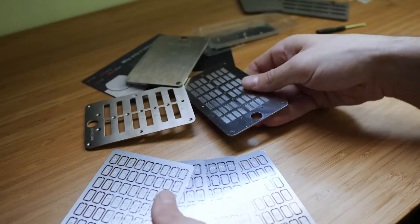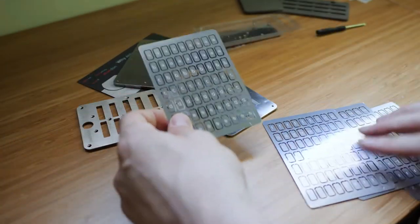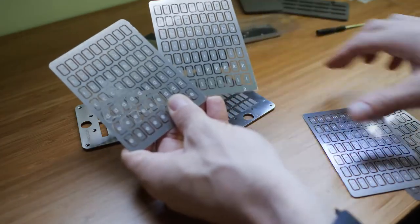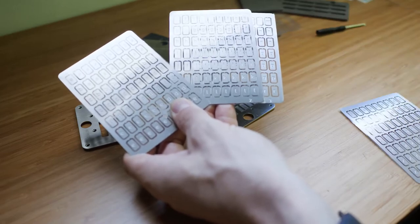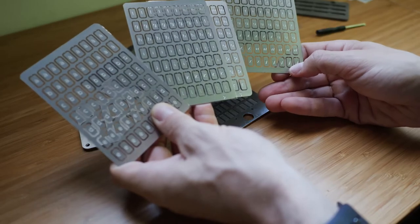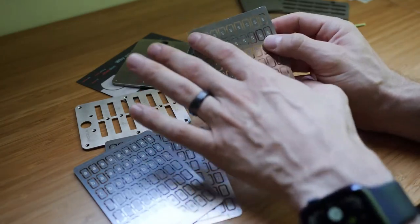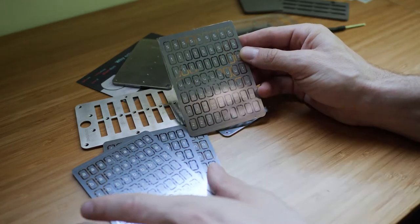Now, a couple of important things to note about these letters. In addition to giving you four plates, I've now figured out why these plates are ordered — it is because they are not A to Z, but rather A to E, F to L, M to R, and S to Z. And I believe that what they've done here is they've actually proportionally given you more of the letters that would appear in the BIP-39 protocol.